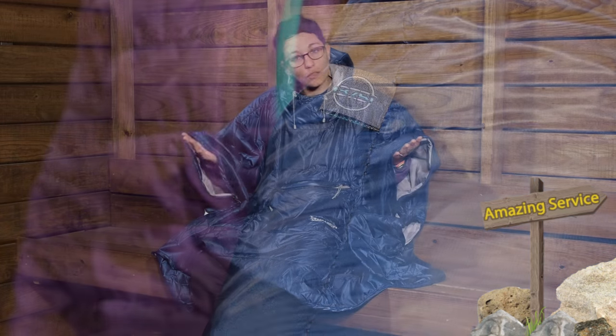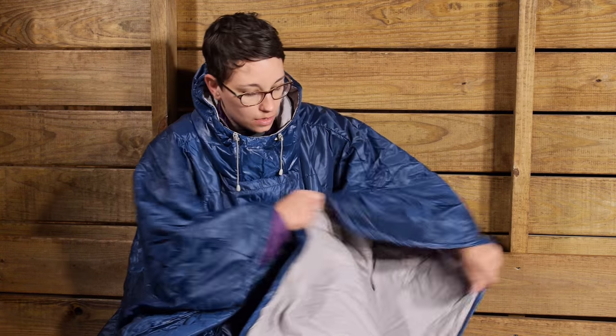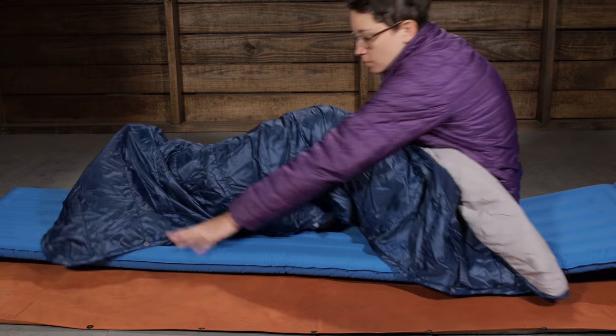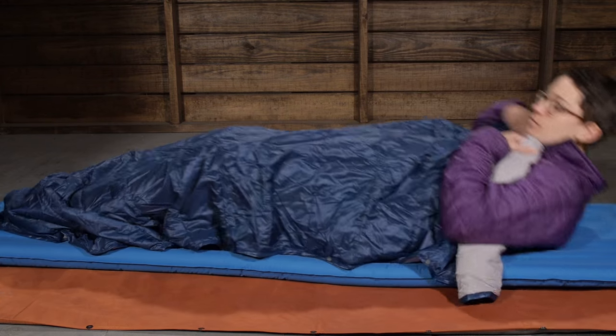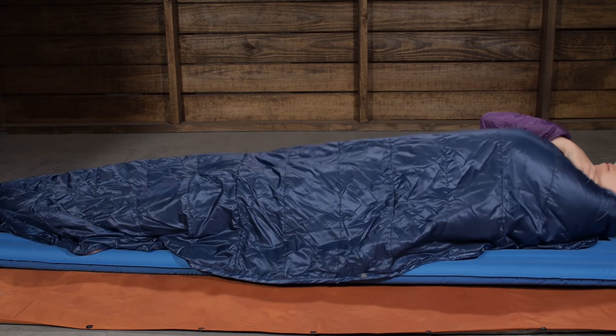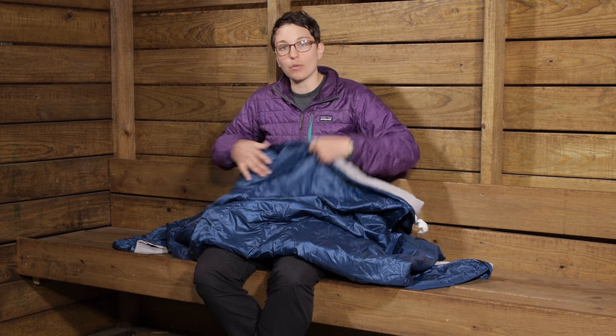To convert it into a blanket, it is really simple. You have snaps here on the sides, so you undo those snaps and just spread it out and use it as a blanket. When you have it converted into a blanket, you can see that it has a rectangular shape. What I normally do is kind of tuck that hood in and cinch it down so that it is not letting out a lot of heat. The dimensions, when it is all spread out, are 75 inches long and 57 inches wide — definitely a great size blanket for one person. You can drape it over a couple people in a hammock and cozy up with it.